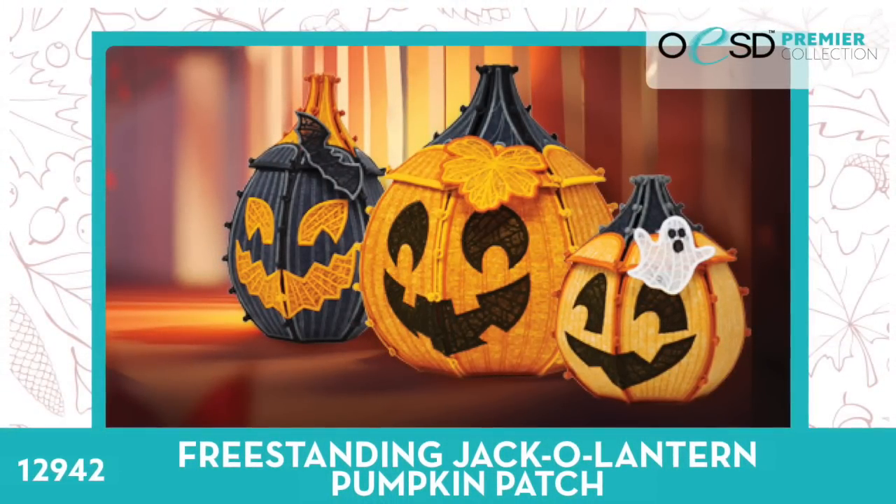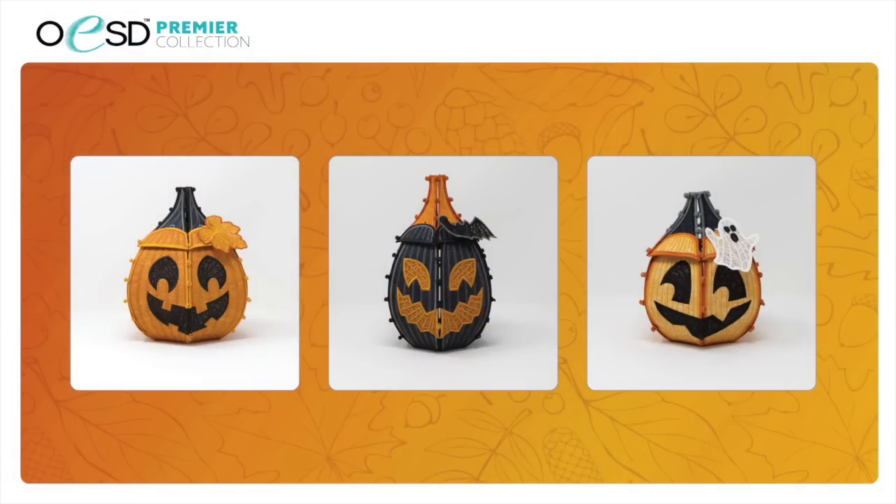First up — love these — lantern pumpkin patch. They're so adorable. Something new this year is the lids are removable. The other cool thing you can do with these: you can stack them. You can flip those lids upside down and they stack together perfectly. So fun. And there's three in the collection. You also get some freestanding add-ons like a freestanding lace bat, a freestanding lace ghost, and a leaf.